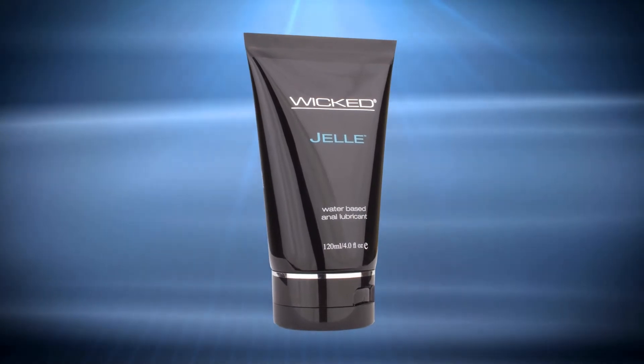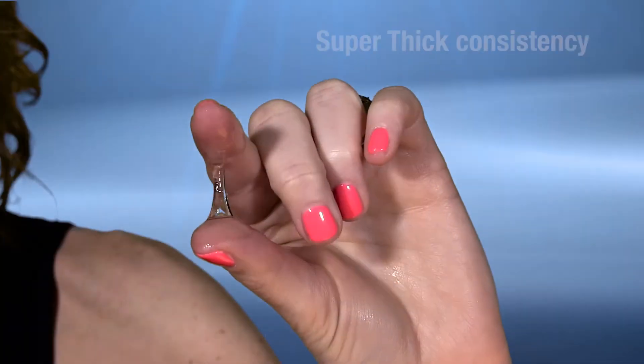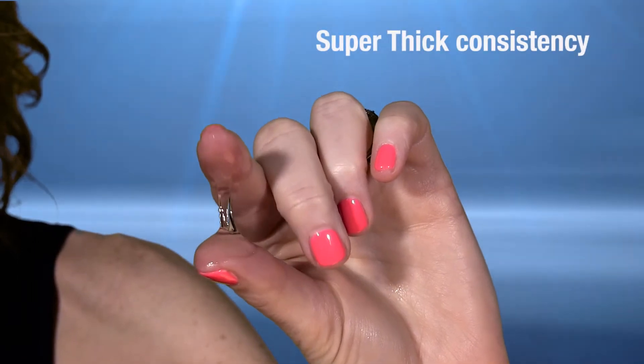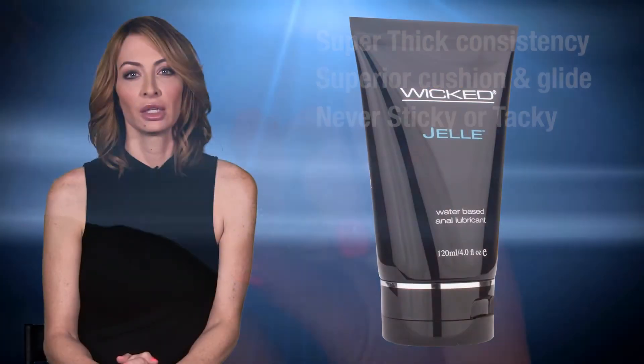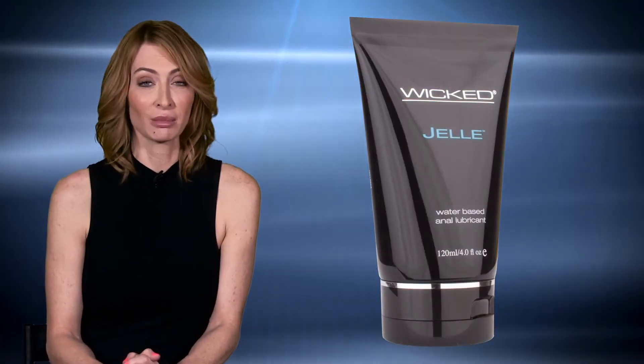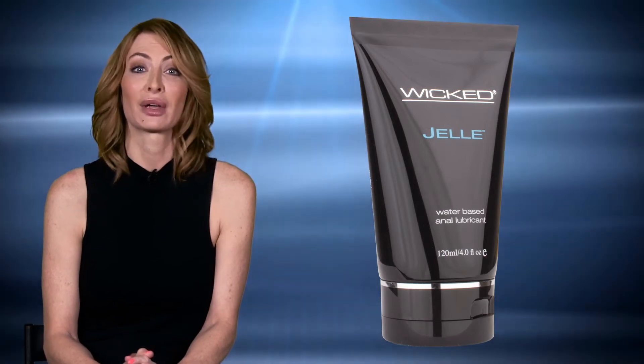GEL is our number one seller company wide. It's our water-based anal lubricant. As you can see, this product is extremely thick. It creates a great cushion and glide without being sticky or tacky. You want a super thick lubricant for anal play because you do not produce any lubrication naturally in that area of your body.